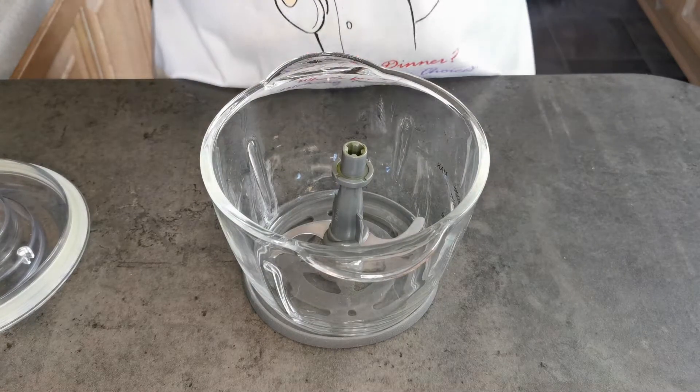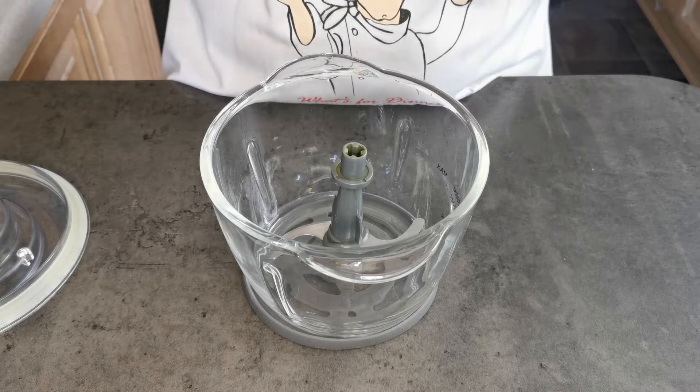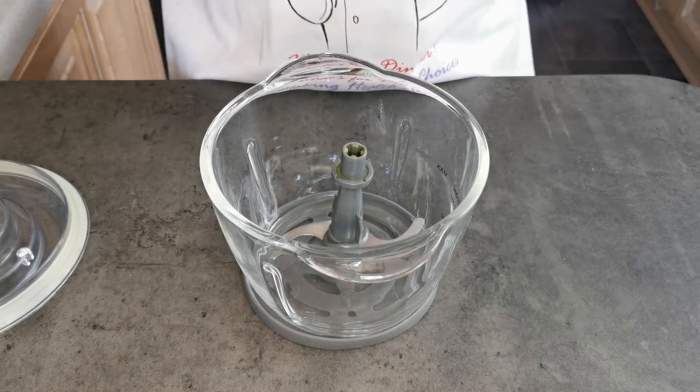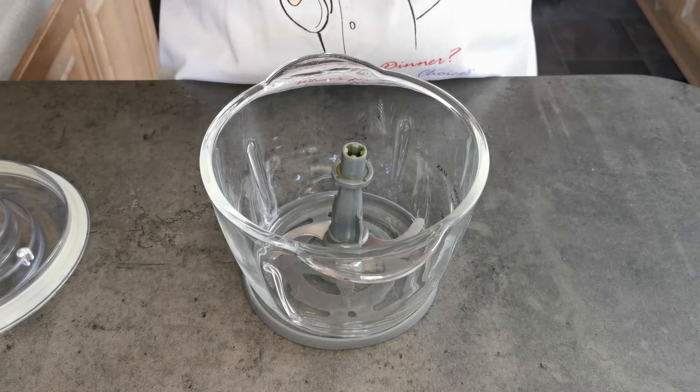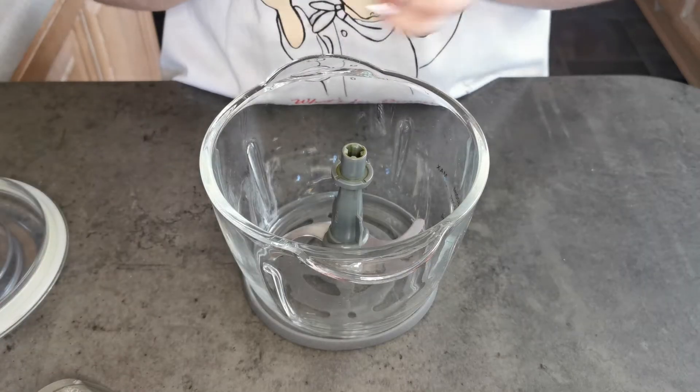For this week's recipe I need sweet red bean paste, but I haven't been able to find any, so I'm going to make my own. For this I'm taking a tin of red kidney beans and blending them up.